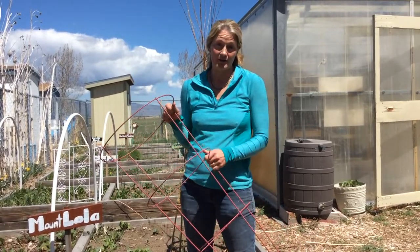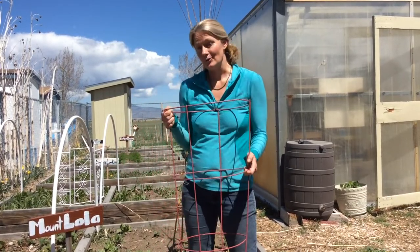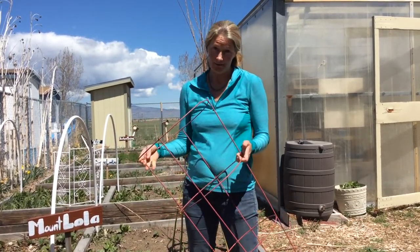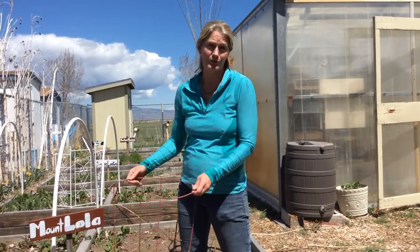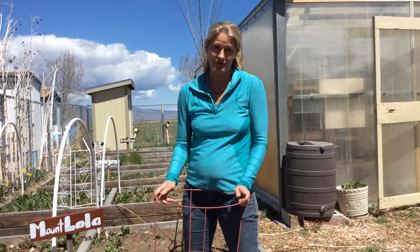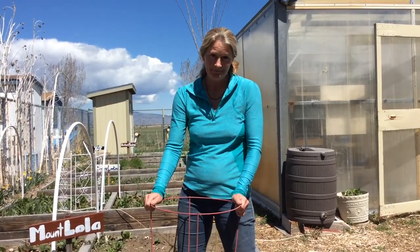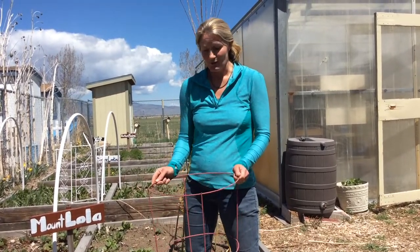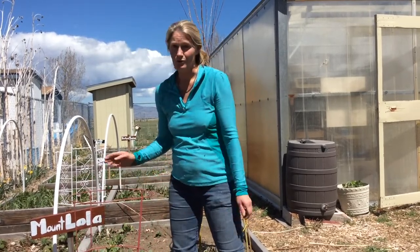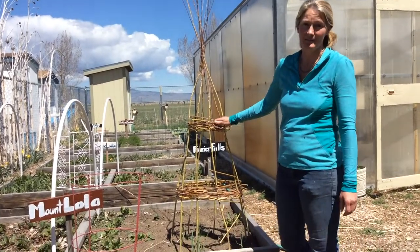It can also be used as a trellis for peas and cucumbers. This is an important tool we have in the garden, but it's made out of metal, and under our current circumstances with sheltering in place, many of us might not be able to make it to Home Depot to buy useful tools like this, or maybe we're financially not able to. But do not fear — we have an awesome opportunity to hear from Laurel Kohlberg with the Sierra Valley Grange. She is going to teach us how to create an obelisk, or a tower, or you could also consider it a tomato cage.